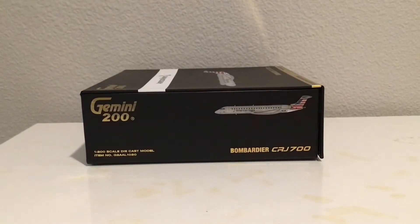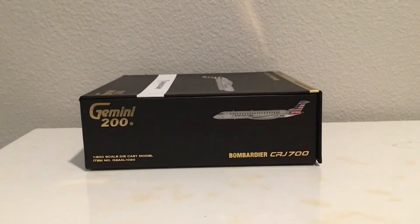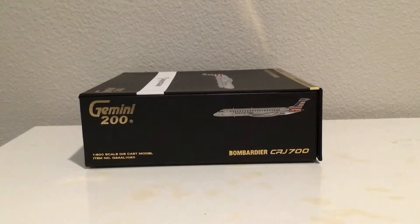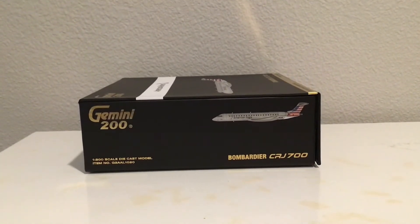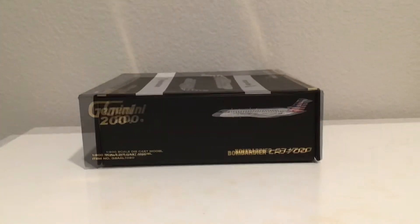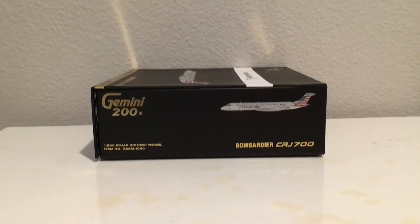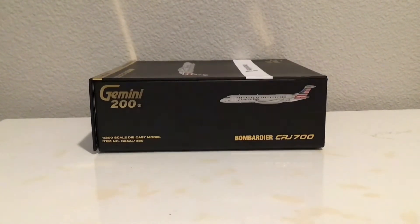On the left side of the box, we have Gemini 200 in the top left. Below that is the 1-200 scale diecast model label and the item number. Top right has the clip art of the CRJ 700, and Bombardier CRJ 700 is in the bottom right corner. The right side of the box is exactly the same — you can pause right now, it says the exact same thing.